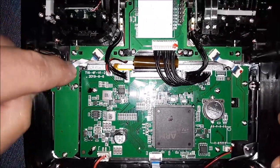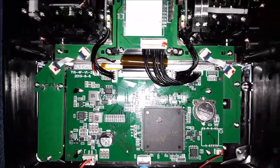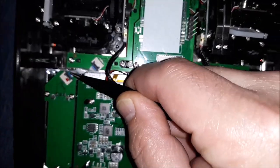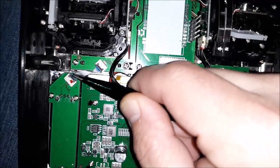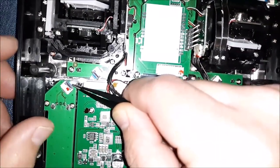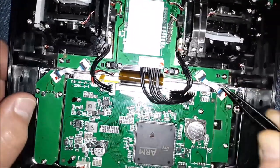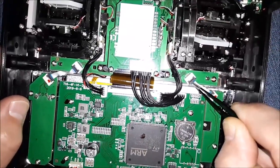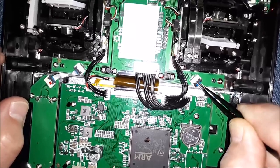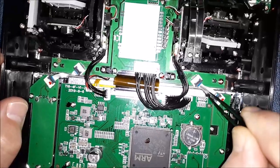Then zoom in here — what you're going to have to do is take this little gray tab. I have to use some tweezers because my hands are too big. Just pop this little gray tab up — it pops up like a hinge. Don't push too much pressure or you'll break it. Pop this one up too.